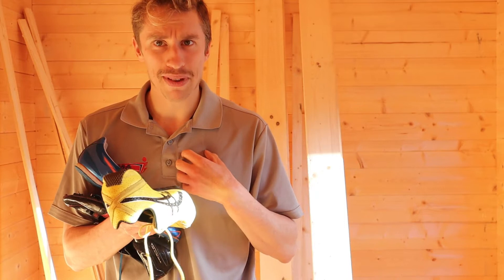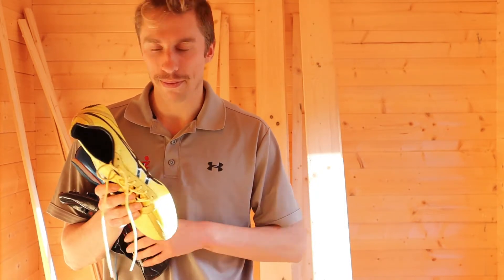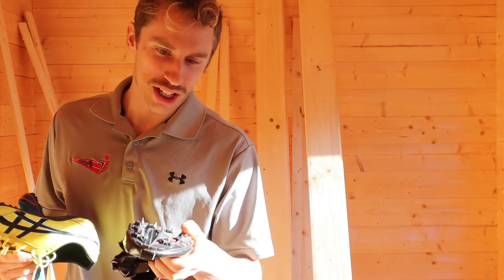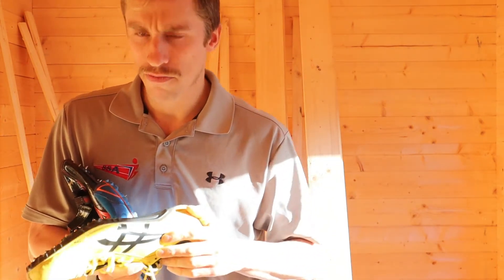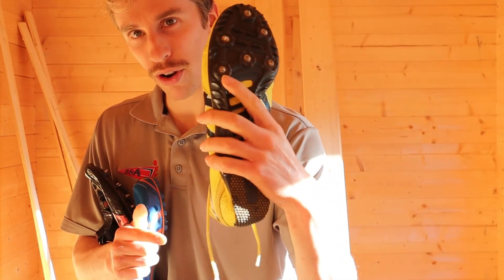I think for me personally that's a little bit excessive, but it may work for them. The main three spike pins you may want for your normal spikes are either needle spikes, pyramid spikes, or Christmas tree spikes. Christmas tree spikes look a little bit like an Aztec pyramid — no confusion there with your Egyptian pyramid, which are your pyramid spikes.